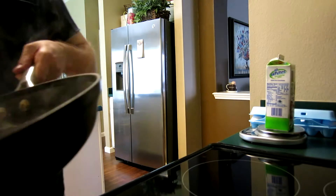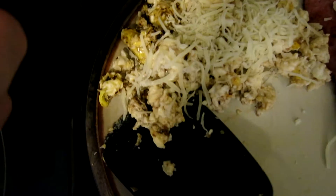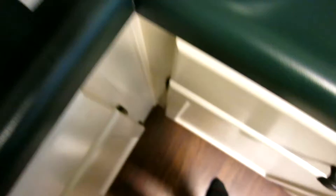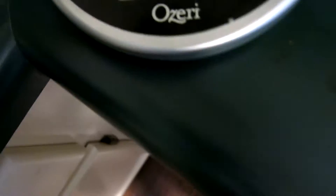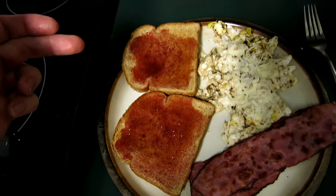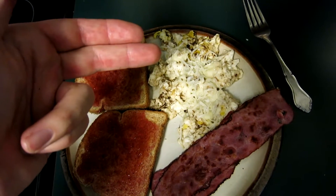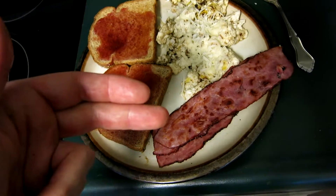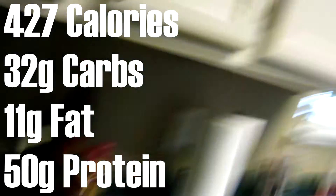Alright, eggs are done — just going to pour them onto the plate. Next I put some fat free mozzarella cheese on it; I only used half a serving, which is 14 grams. Then I make some toast. So there's breakfast: two pieces of toast with sugar-free grape jelly, one regular egg, about three egg whites, and three pieces of turkey bacon. I'll put the nutritional information on screen. Going to eat this and I'll update you guys later.